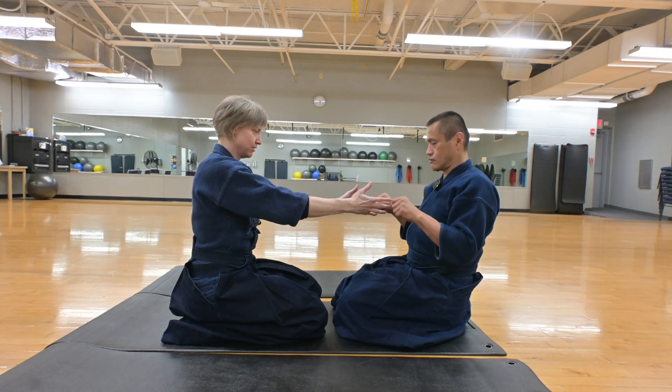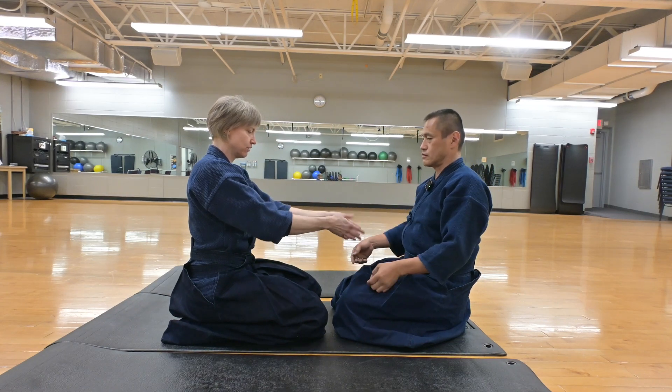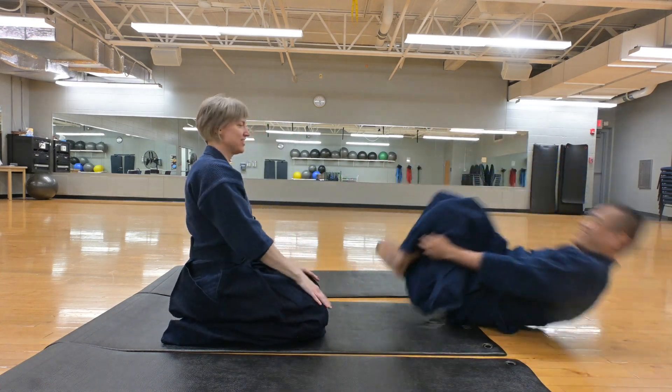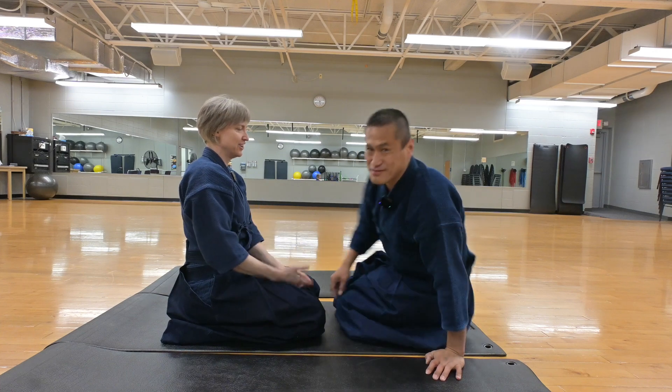No, no, it's charge until up to the finger, actually. And then hold it there and then throw. Yeah! Actually, that was good, actually.